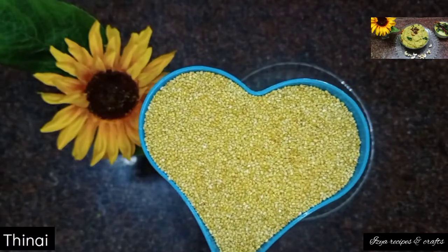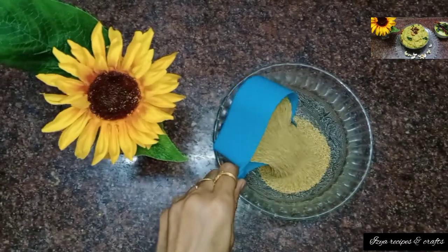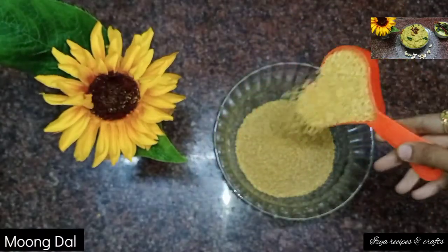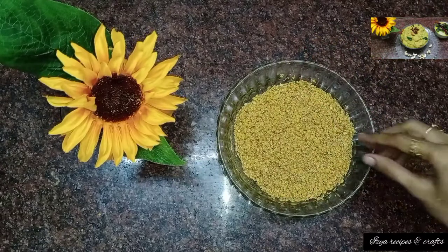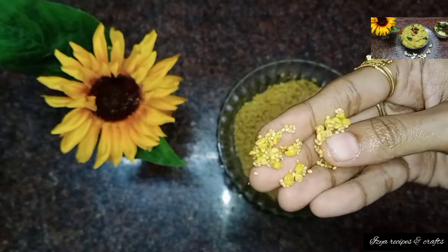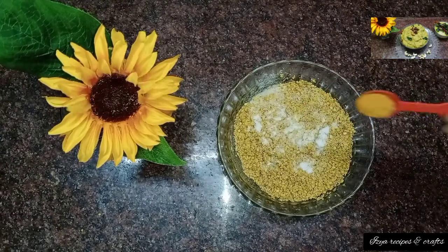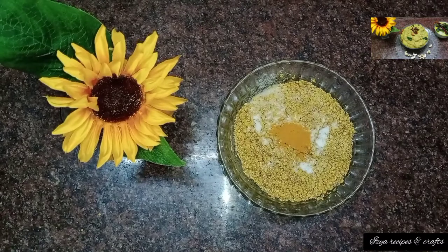Now, we have 1 cup of thinai (foxtail millet). We will measure it directly. You can add half the amount. Wash it 2-3 times. We will add salt to the dish — just a little salt.